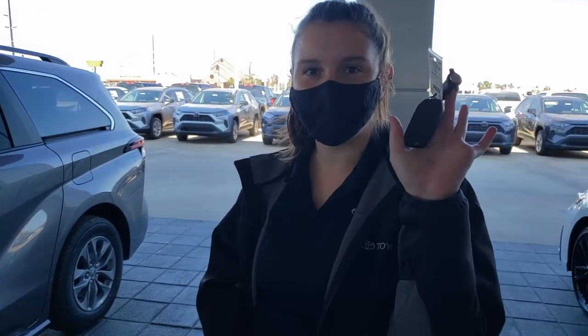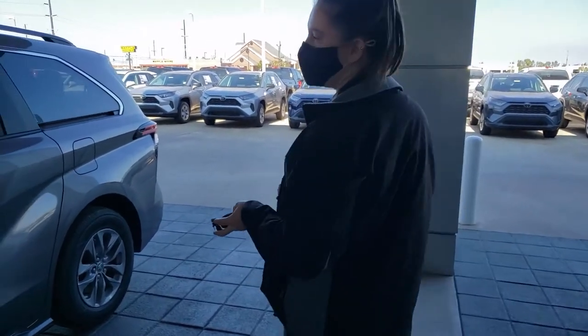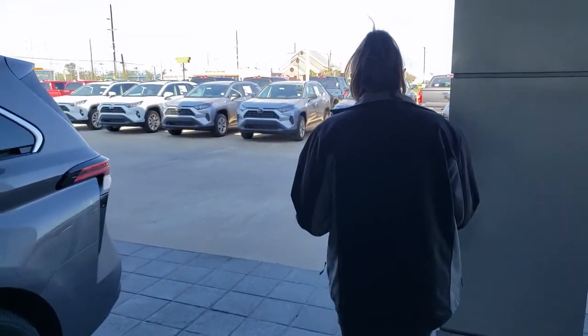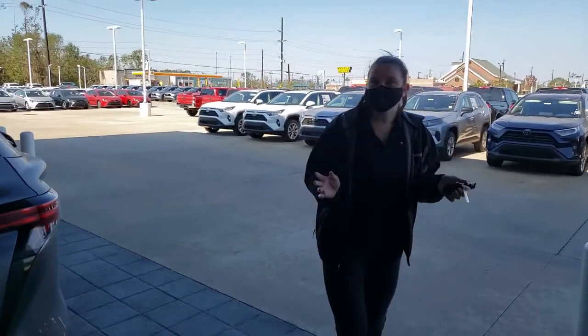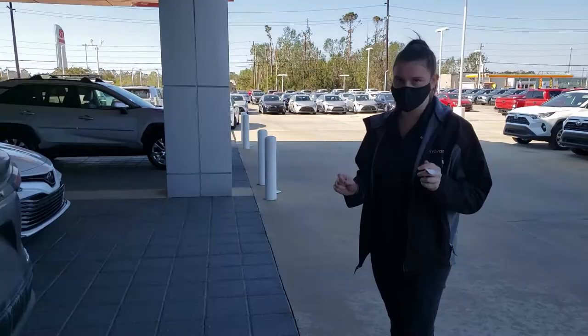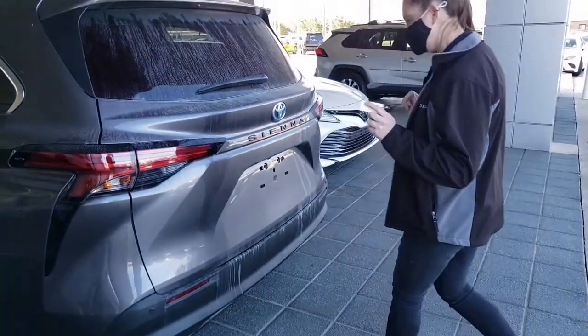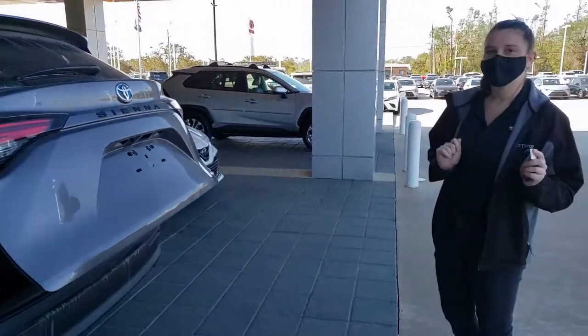So I got my key here. We're going to start with the trunk and then we'll move around to the side. Now just like any previous model, you need to make sure that you have your key within range of the car — and it's not a swipe, it's a kick. So you walk up to the car, you can do a simple kick and it'll open up the trunk.